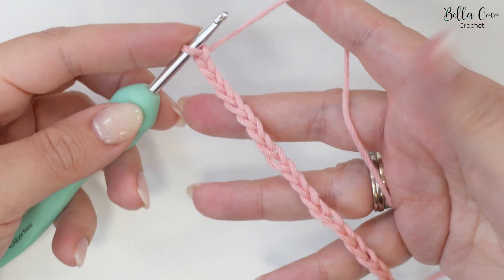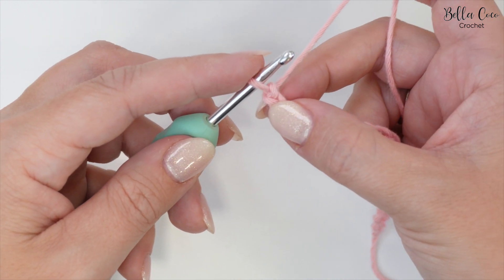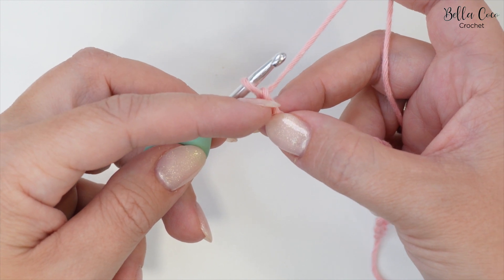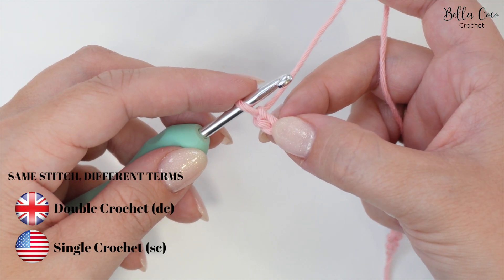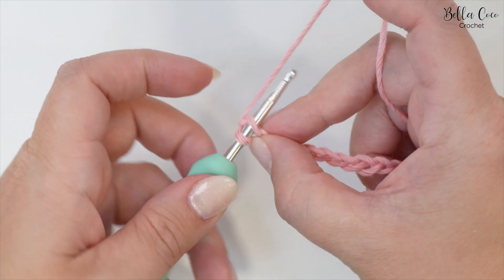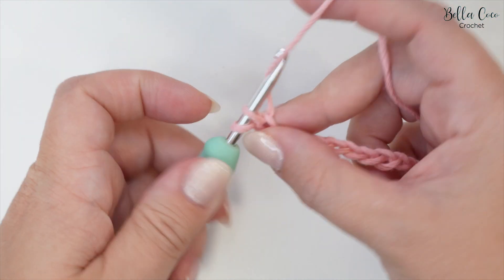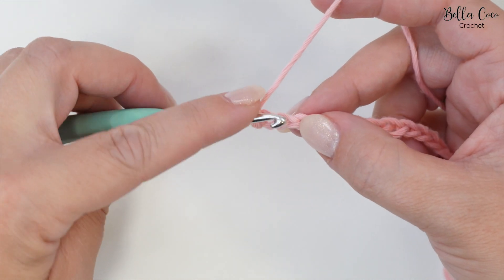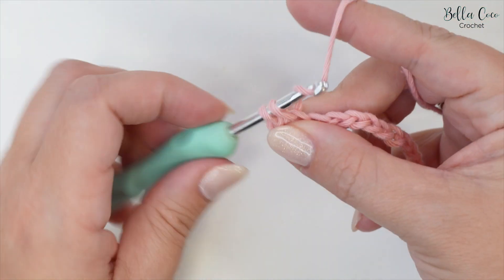Now that you have your chain of 21 we're going to start off with round one. We're going to double crochet into the second chain from the hook - not the one that's on the hook, we have our first one here and here's our second one. This is a UK term; in the US this is known as a single crochet. So we go into that stitch, yarn over and pull through - you'll have two loops on the hook - and then yarn over and pull through both loops on the hook.